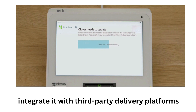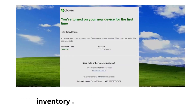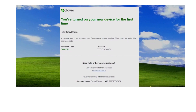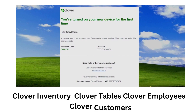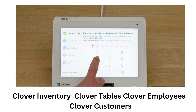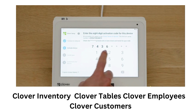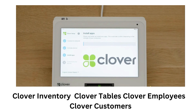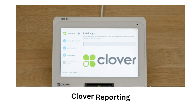I manage my inventory, menus, staff, and customers with the Clover Dashboard app, which allows me to access and update data from any device or browser. I also use the Clover Inventory app to track my stock levels and costs, the Clover Tables app to manage reservations and wait lists, the Clover Employees app to assign roles and permissions to my staff, and the Clover Customers app to collect customer information and preferences for my marketing campaigns.